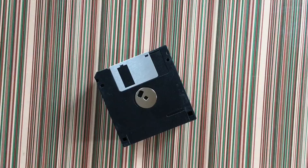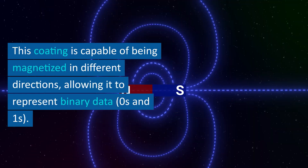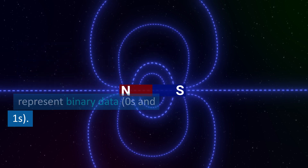Magnetic coding. The magnetic coating on the surface of the floppy disk is where data is stored. This coating is capable of being magnetized in different directions, allowing it to represent binary data — zeros and ones.